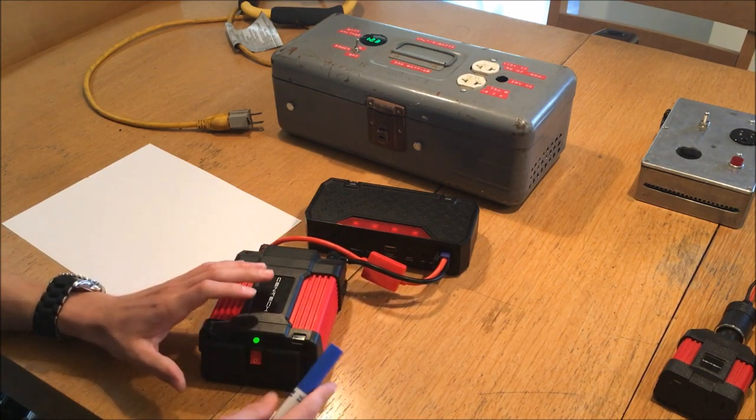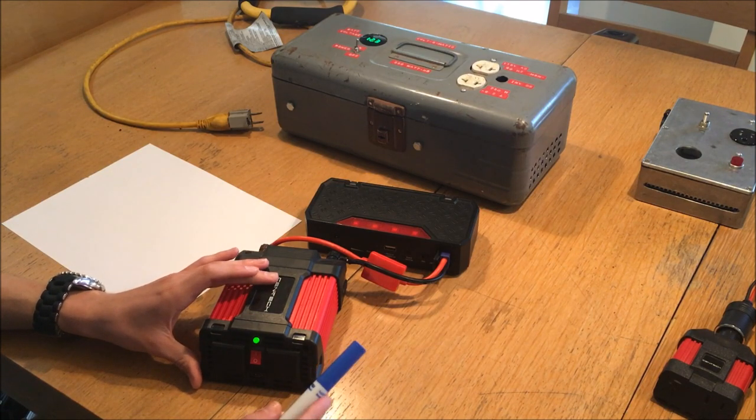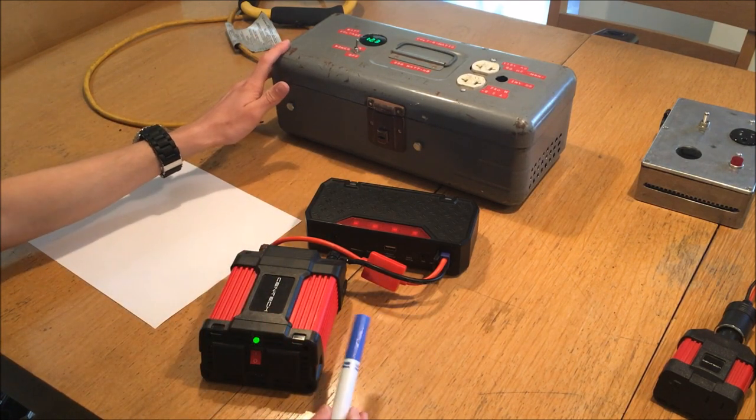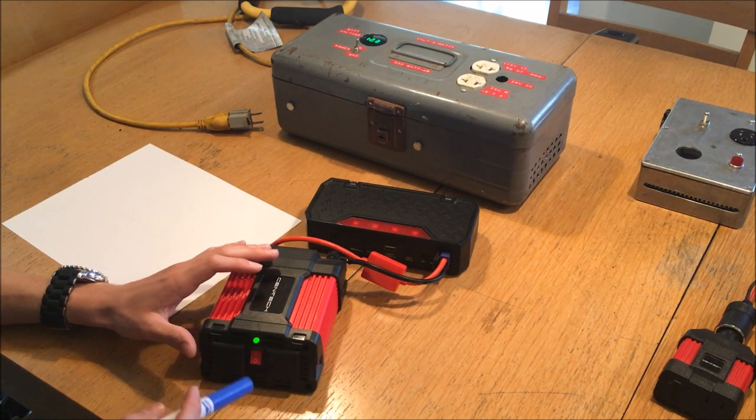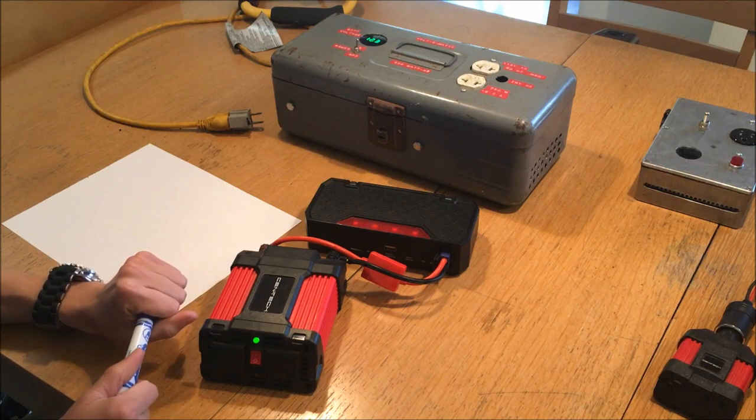That is the only inverter I ever had a problem with. I returned it and got a replacement, which has given me no trouble for quite a few months of service. All the other Centech inverters I've purchased from Harbor Freight have been really reliable — I haven't had any real issues with them operating.